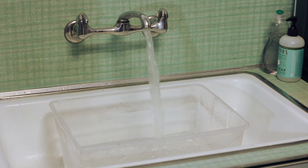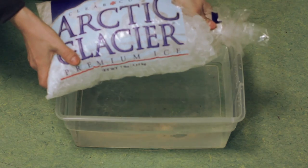Now, while it's soaking, go ahead and grab another container, or just use your sink and fill it with cold water. You might drop some ice in as well.